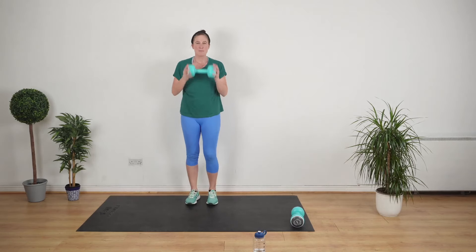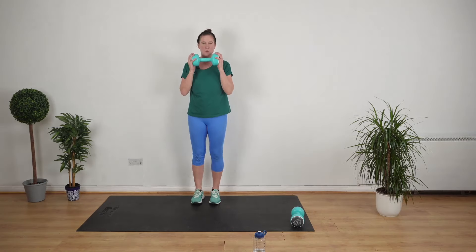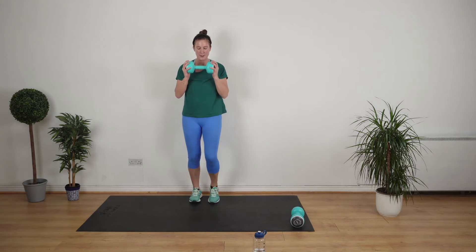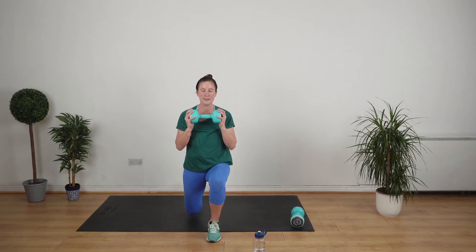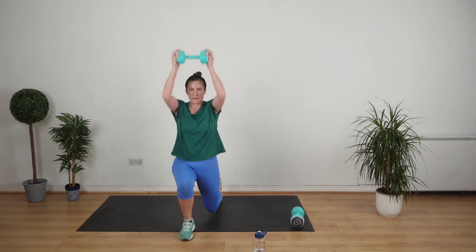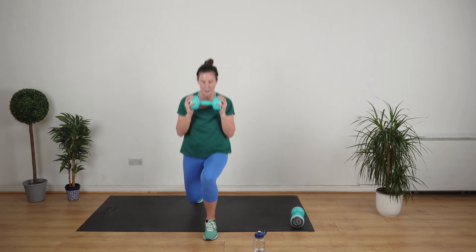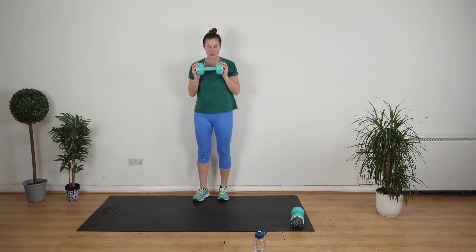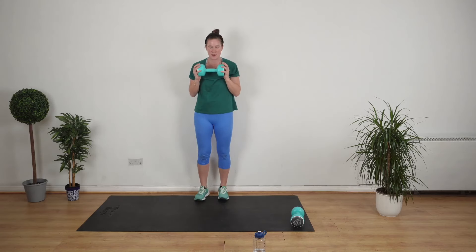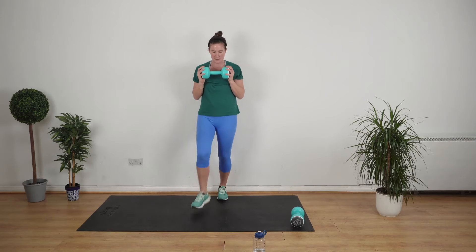Lunges — back straight, pull your stomach in, three inches with the feet apart and go. Stepping forward and lunging and over the head and pushing back. It's hard to keep your balance — just give it your best shot. I find when I go slower it's easier. Don't be afraid to change the exercise if it's not working out for you. We're going to feel mighty when we're done.